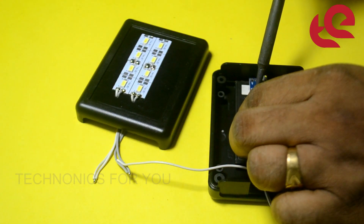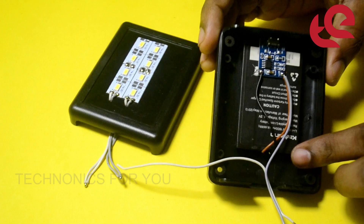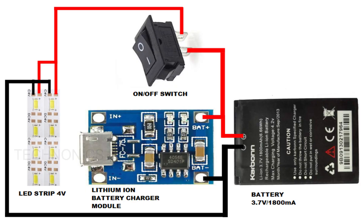We will solder it. This is our circuit. We will solder this circuit.